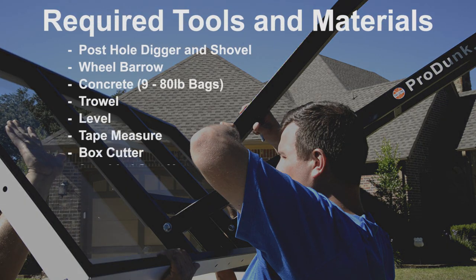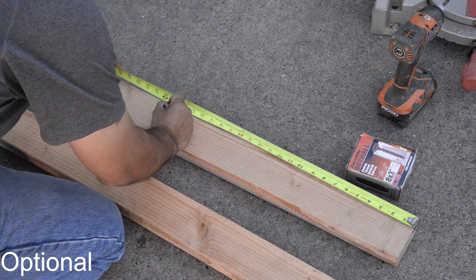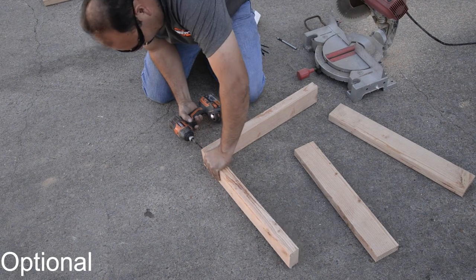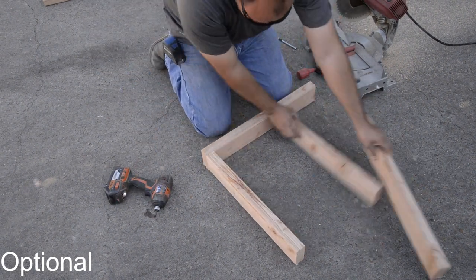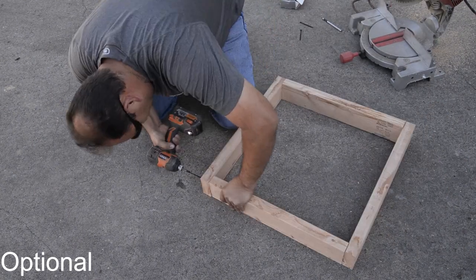These are the required tools for the installation. Building the optional wood form: the Apollo calls for a 20-inch by 20-inch square wood form measured from the inside edges. This is optional but helpful when you're pouring your concrete. Once built, ensure it's square.